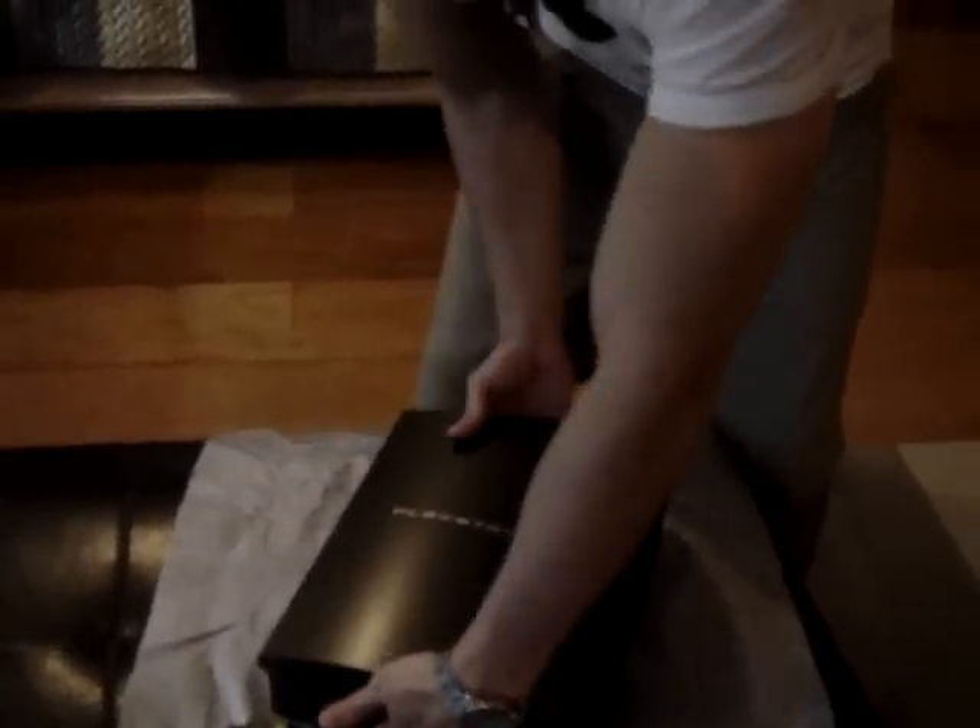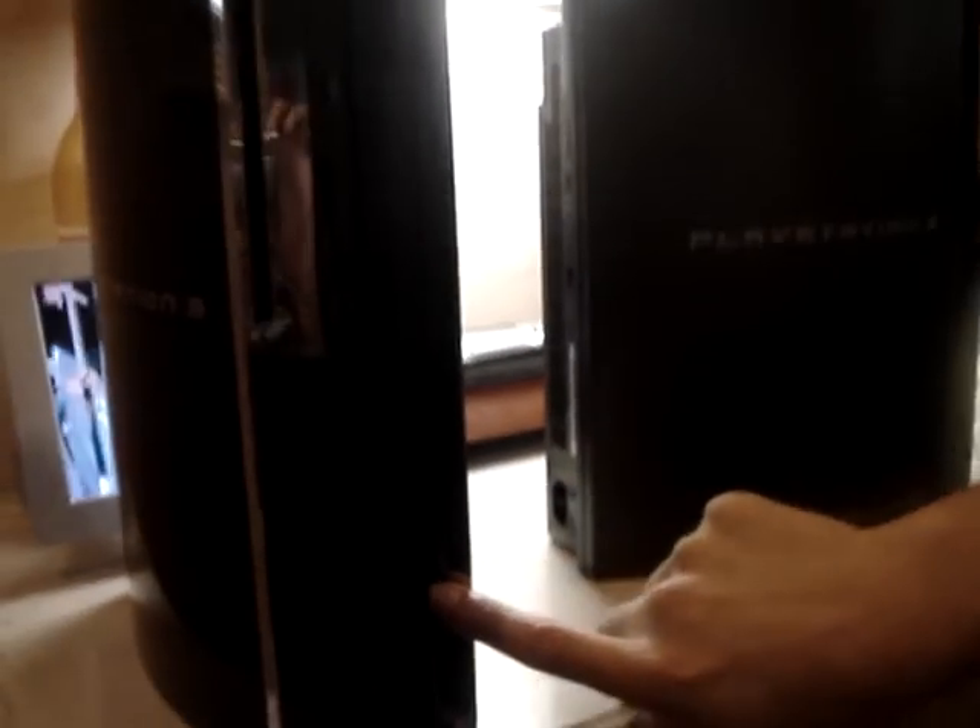So let's do a comparison of the PS3s. As you can see, it is definitely not as glossy as the standard piano black. No flaps. Four USBs here, and we've only got two here.